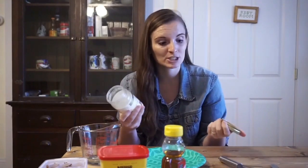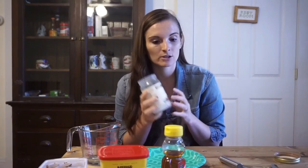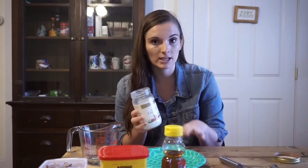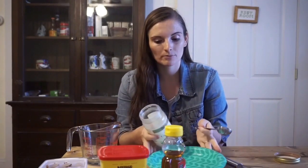Coconut oil is pretty cheap and you can find it in almost every grocery store now, and it's really good for you. We'll be using about two tablespoons of coconut oil. Mine is solid, so if it's kind of warm in your kitchen — it typically melts over about 72 degrees — if it's already melted, I might add a little bit more.